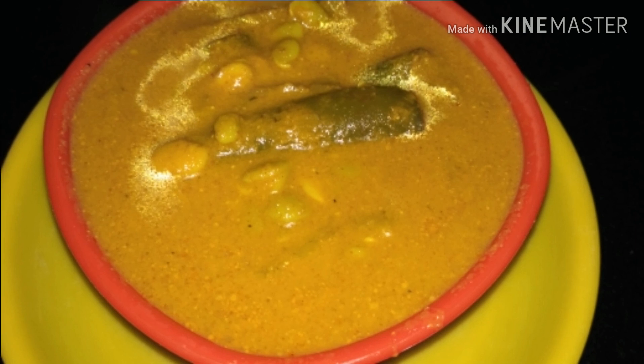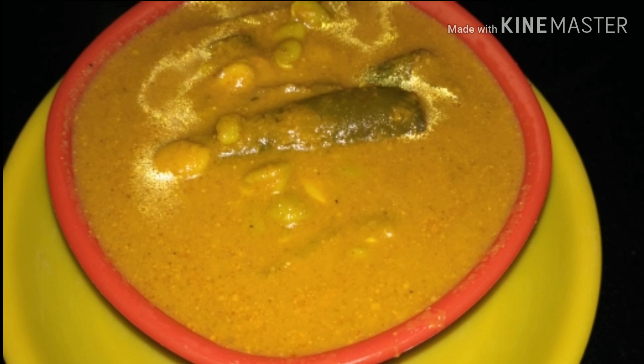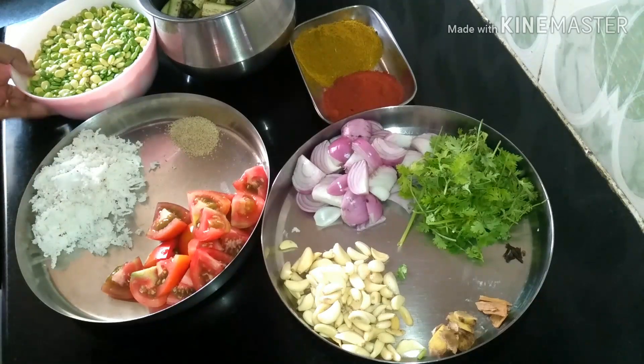Hello viewers, welcome back to my channel. This episode I am going to add 1 tablespoon of the story here. You can cook with it — this well steak cake.